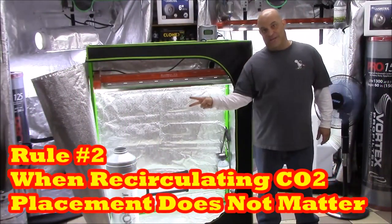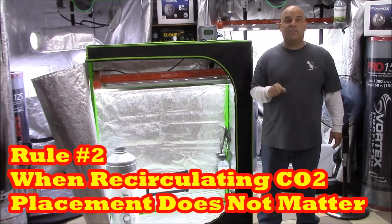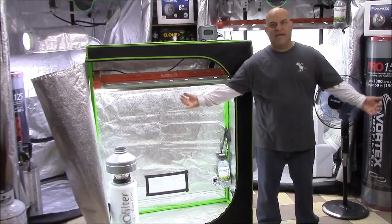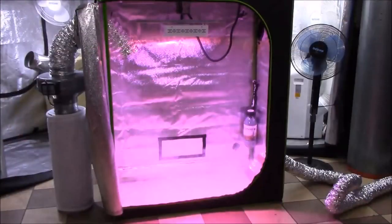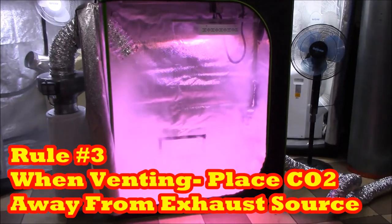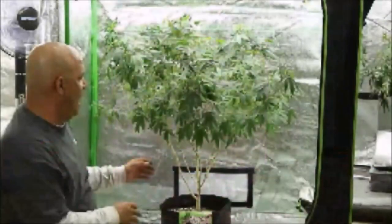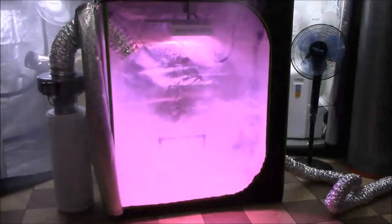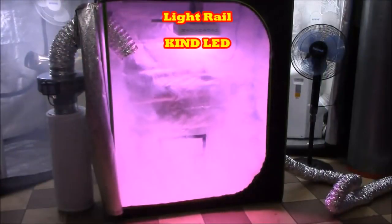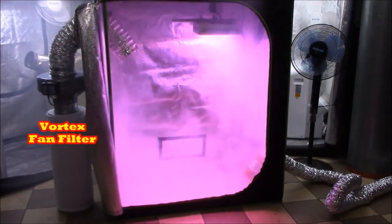Rule number two: if you are recirculating the air over and over, it doesn't matter where in the tent you add the CO2 because it won't be vented. Rule number three: if you're venting, make sure to keep the CO2 on the opposite side of the tent so the plants are between the CO2 source and the exhaust port, giving them the best chance at absorbing the CO2 as it passes through them — just like you see here with the smoke.